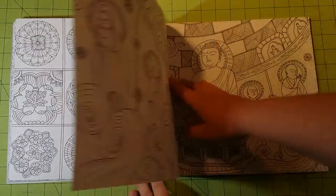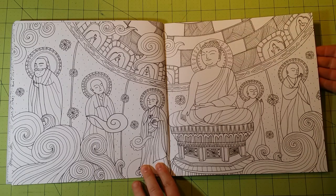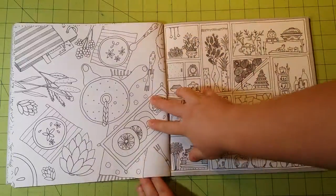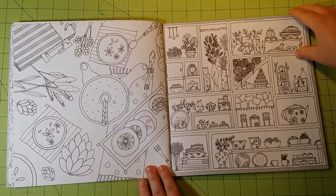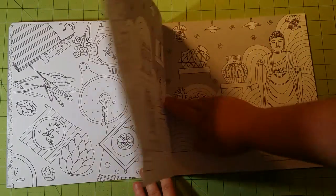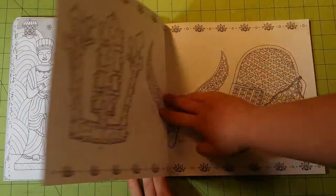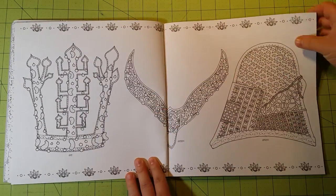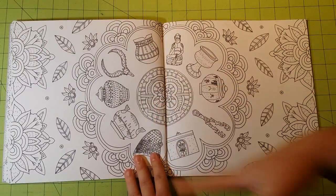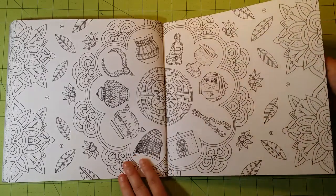I would even say that watercolor would be fine if you control your water very well — I would not saturate the page. But if you're able to control your water flow, this would be a great book for watercolor. The paper is thick enough to handle it. I would not suggest Sharpies or alcohol-based markers for this particular book, just because it will bleed through and you'll ruin the other side. And I personally like all of the pictures in this book, so I would not want to ruin them.